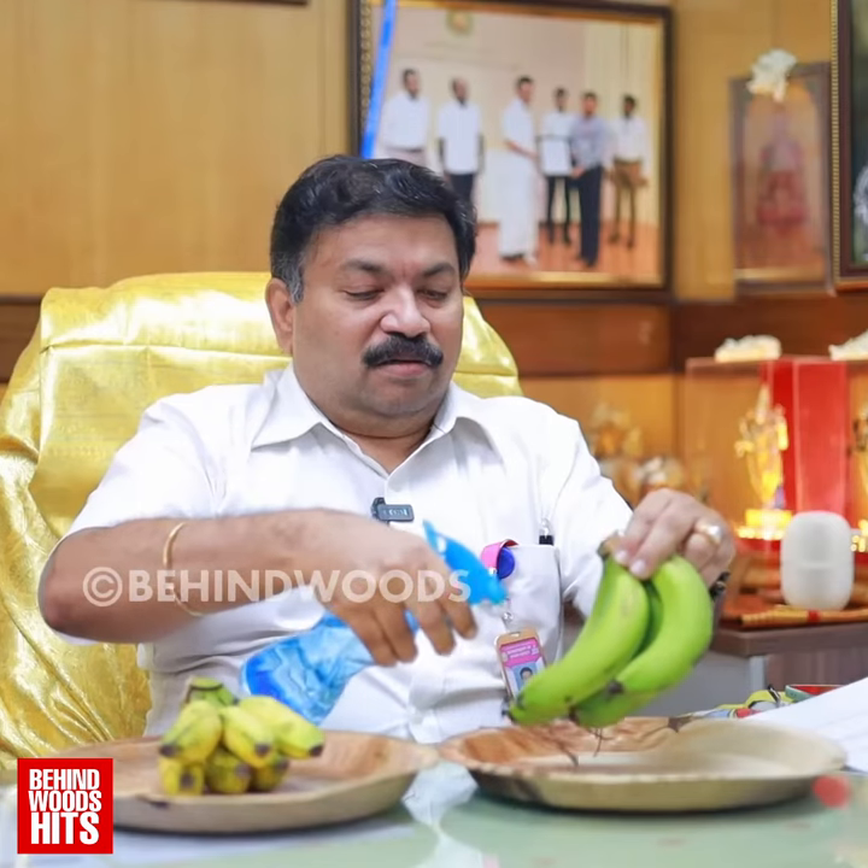The label is printed on the label. This is the label.